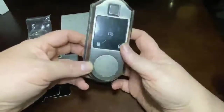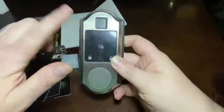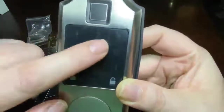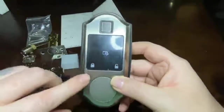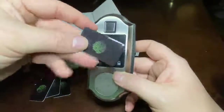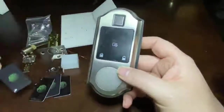There are a few options here. First, you've got your fingerprint reader. Additionally, you've got the numbers for a keypad, so you can enter a code in. And you also have these key fobs — you just put these on your keychain and tap and it'll unlock.